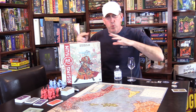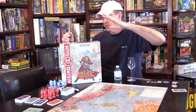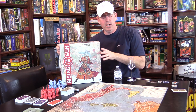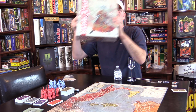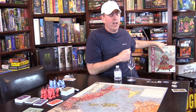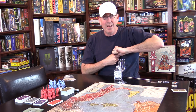Coming in with another quick hitter. Now on the table is still Hannibal. If you saw my other quick hitter, I'm shooting these in succession. The Rising Sun from CMON just came in — an Eric Lang designed game. We'll put this off to the side so it doesn't distract too much. Still in the shrink, haven't had a chance to open it. Review copies are rolling in and I've been so busy.